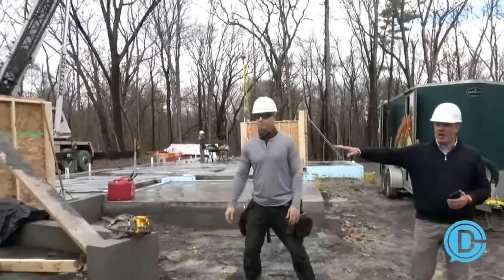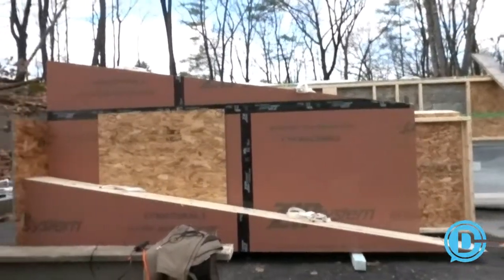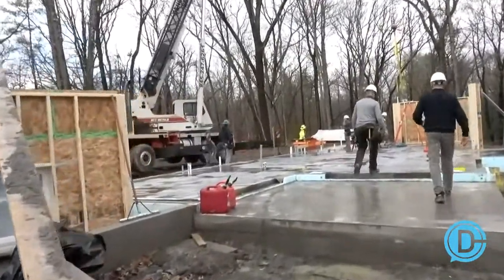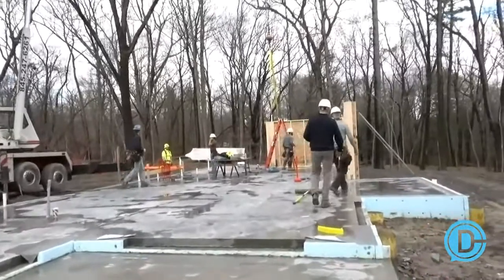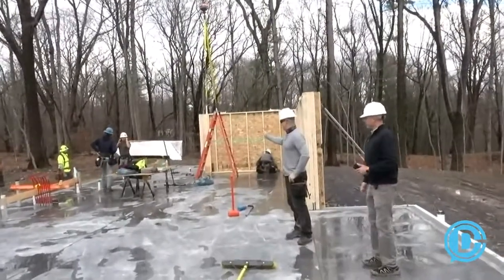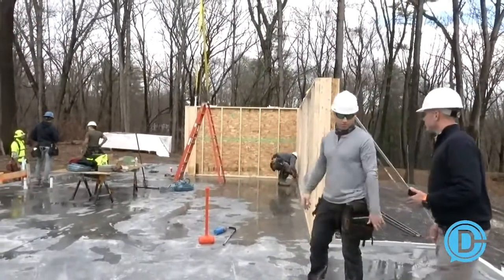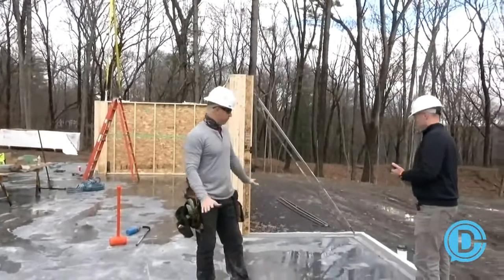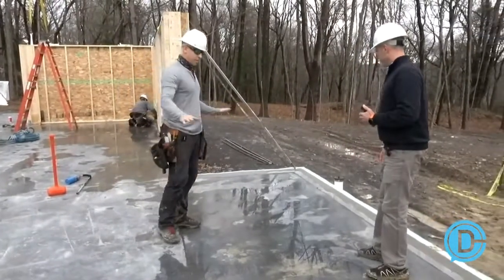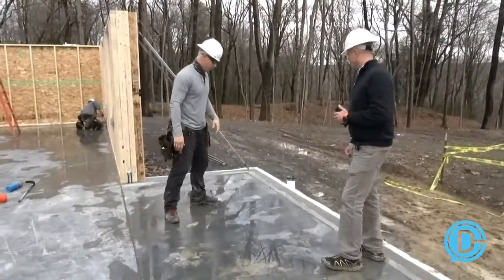Brandon's got a good job site set up over here — he's got his specialized tools, a laser, the gasket out, and some Titan anchors. Right behind us you can see some flatwork done by our concrete sub — amazing work. We shot everything this morning and it's to within 3/16ths all the way around in elevation.